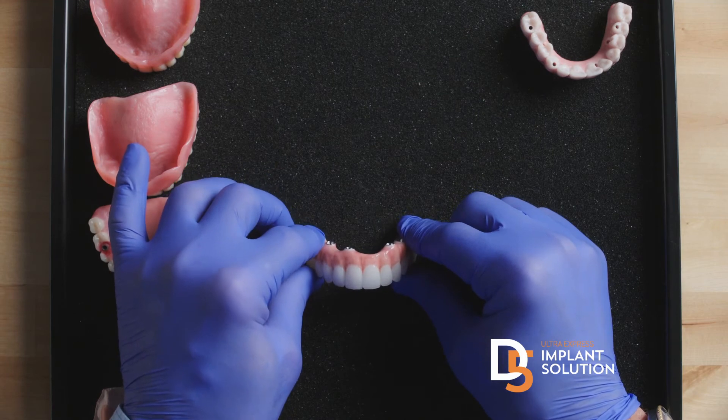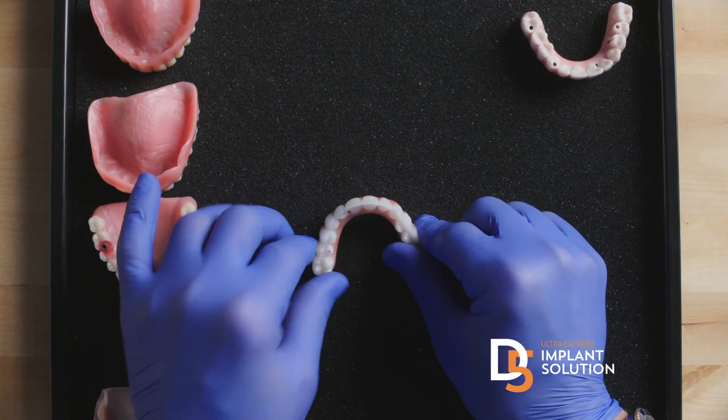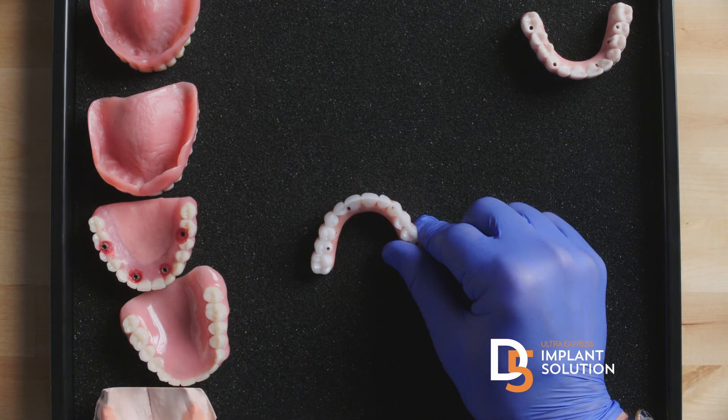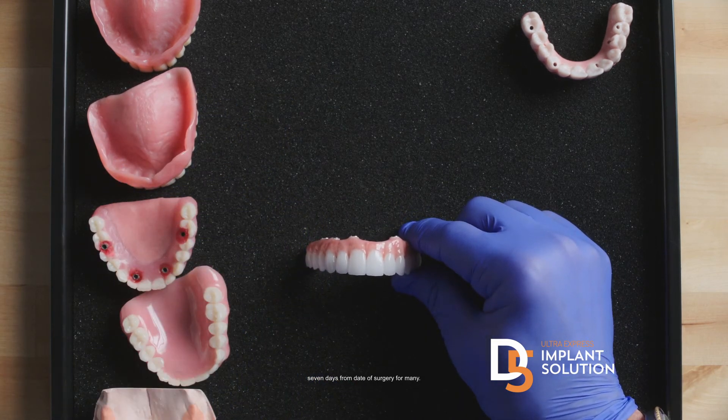If you call us for a free consultation at a nationwide D5 center, for many patients you can begin a personal journey to just gorgeous teeth and ideal dental health — three visits in seven days, it's all done. What could be better than that? That's what D5 technology allows.